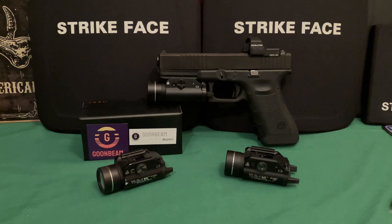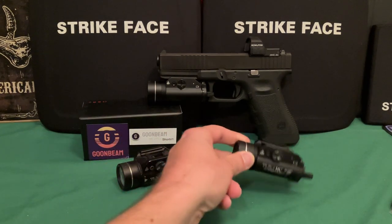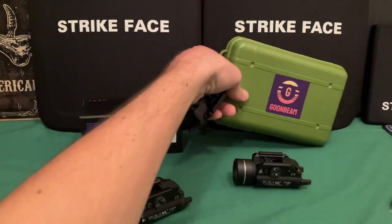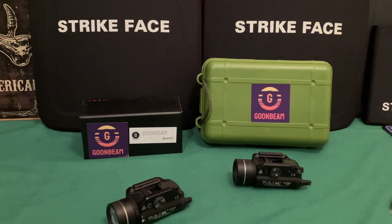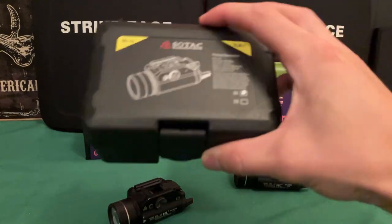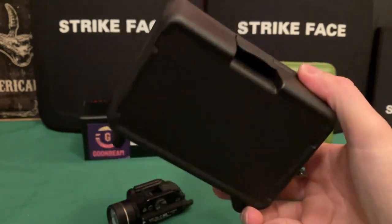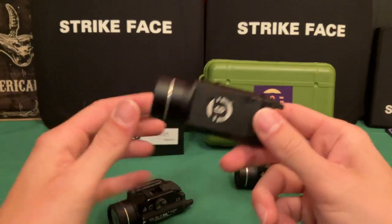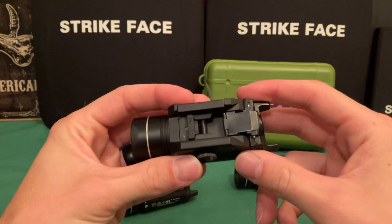I'm going to take this off the gun so I can show you it up close and compare it to the actual Streamlight and to the Chinese clone. If you are familiar with Chinese products, they almost always come in some sort of generic-looking box — which is why I assume Goombeam is made in China, like most other things, including the actual Streamlight. That said, it's actually pretty good quality.